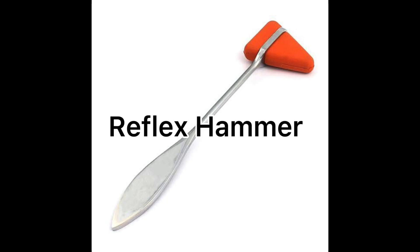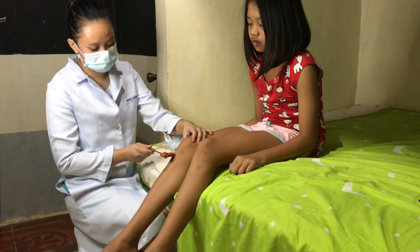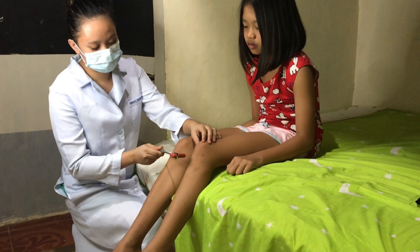This is a reflex hammer, used for eliciting muscle stretch reflexes. Hold the reflex hammer loosely between your thumb and index finger so it swings freely in an arc. The strike should be quick and direct, not glancing. Reflexes are usually graded on a 0 to 4 scale.